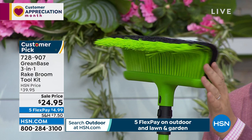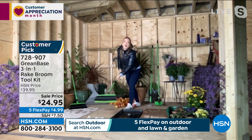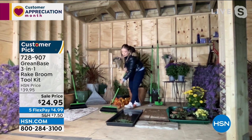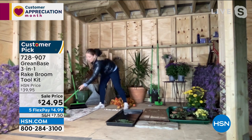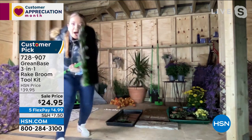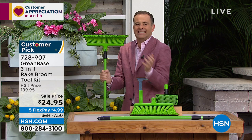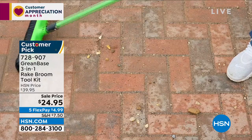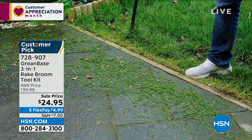Thousands of nylon bristles, all curved — they grab, grip, and hold. Whether wet or dry, you can use this for leaves, fallen fruit, even gravel, on faux grass or real grass. And if you have pets, take this indoors over your carpets and rugs — you'll be amazed at what it picks up. Look at all this dog fluff! There's never been anything like it before — Lorna's indoors, she's outdoors, it's rocks and leaves.